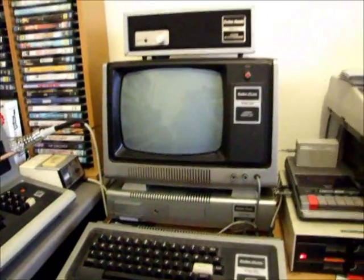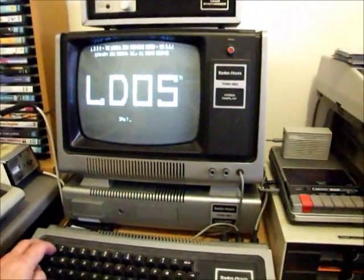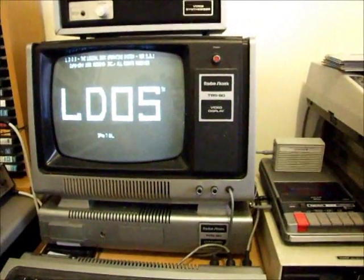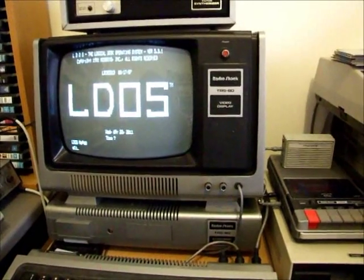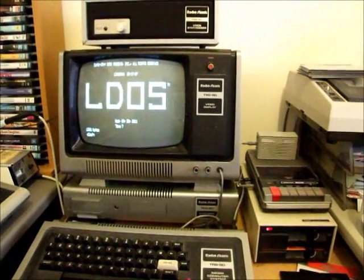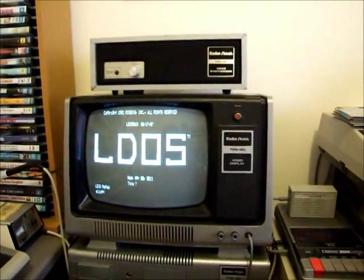Let's quickly boot the machine up to disk and get up and running. Today's date is the 20th of the 4th. The program we want to run is in the top disk drive — it's called Eliza T, which is a cassette program that used to come from Tandy.